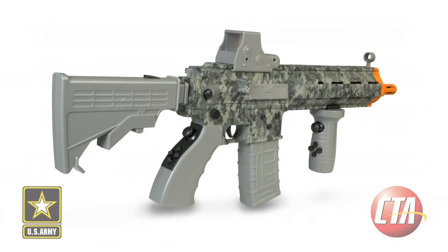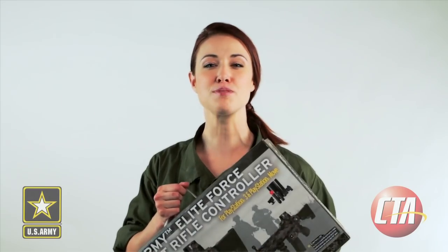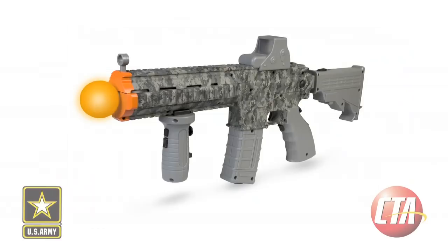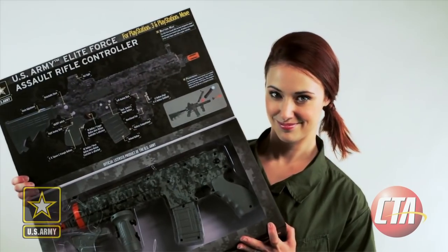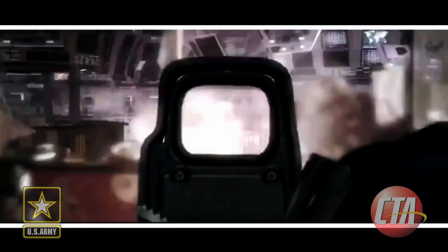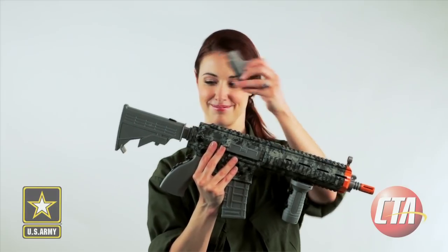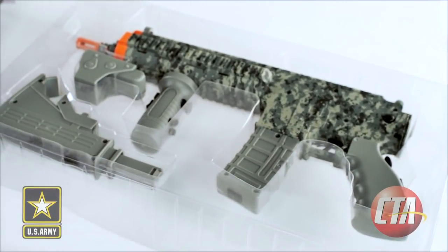The US Army Elite Force Assault Rifle for the Sony PS3 and PlayStation Move by CTA Digital is the ultimate weapon for realistic battlefield combat. The unique rifle controller is designed after actual military equipment and features every button found on a standard PS3 DualShock 3 controller, including clickable thumbsticks for strafing, running, and steadying your weapon, and scoping the game environment. There's even an adjustable rear stock and dot sight, which can easily be attached or removed to transition between a lightweight firearm and a full assault rifle loadout. This rifle controller comes with authentic US Army digital camo, and puts you right into the action with Army strength and style.